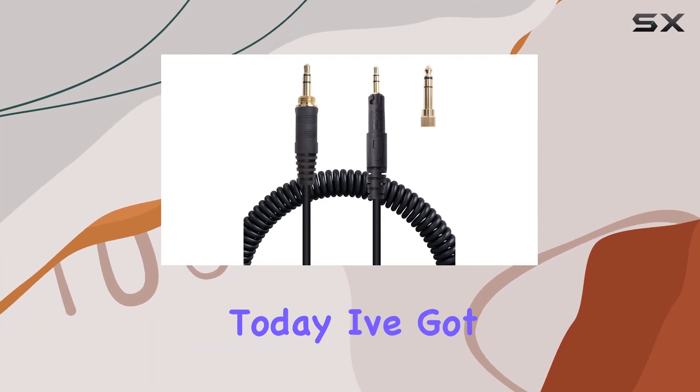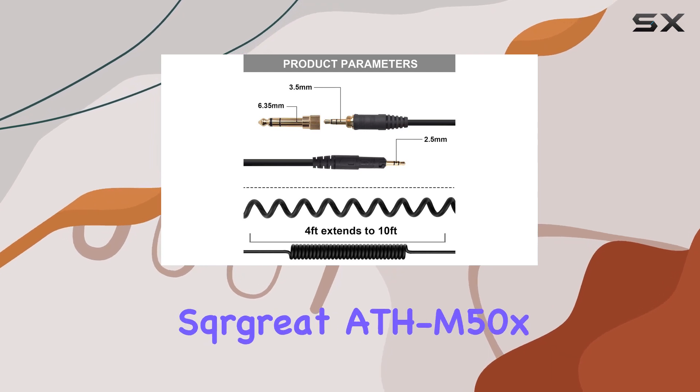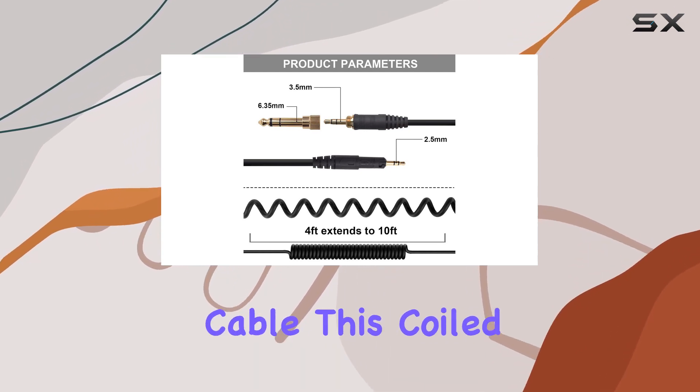Hey everyone! Today I've got a game changer for all you audio enthusiasts out there: this great ATH-M50X replacement cable.